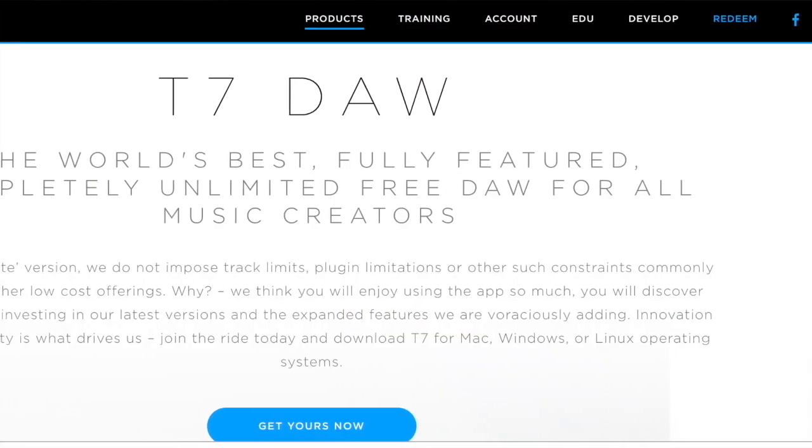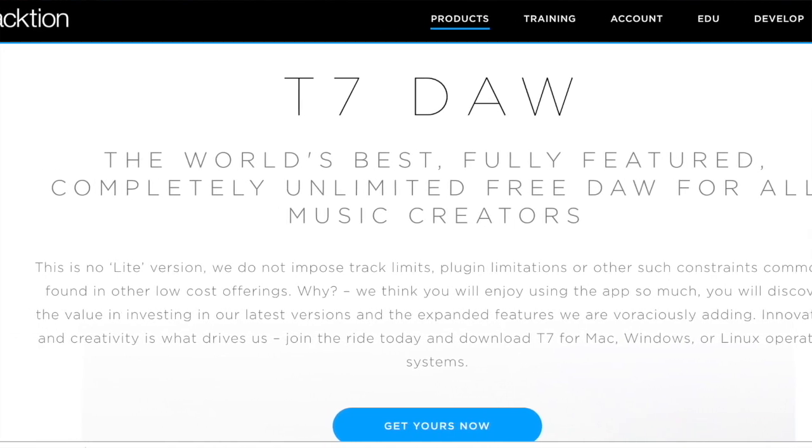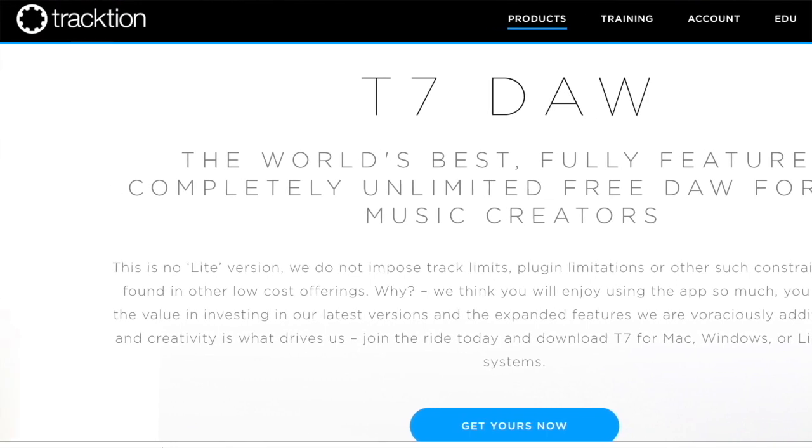Before we get into the plugins, most of us already have a DAW we like to use — I use Ableton. If you don't have a DAW yet and want to try something free, I'd recommend Traction 7. It's a completely free program, not a light version — there are no limits to how many tracks or plugins you can use on a project. It's absolutely great.